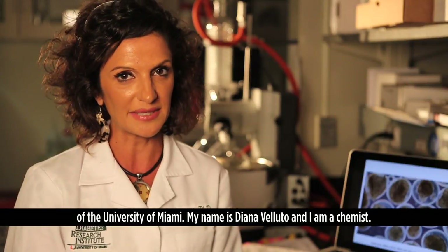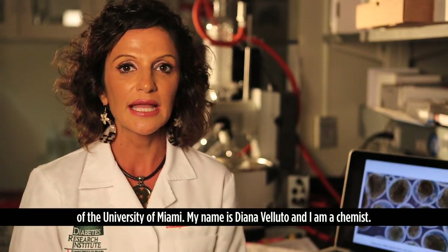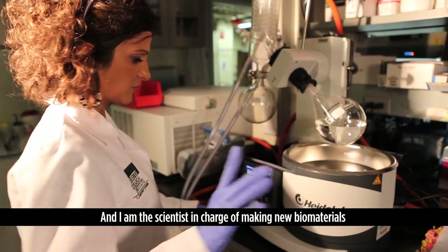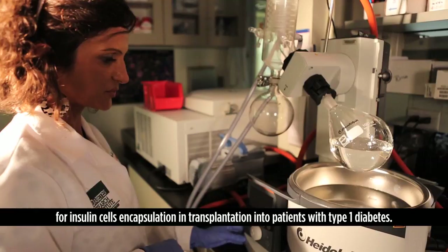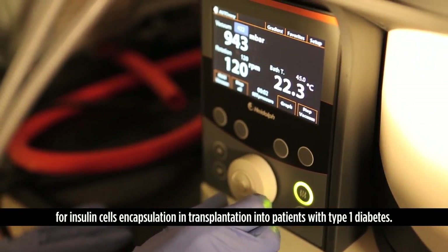Welcome to the bioengineering laboratory at the Diabetes Research Institute of the University of Miami. My name is Diana Velluto, I am a chemist and the scientist in charge of making new biomaterials for insulin cell encapsulation and transplantations into patients with type 1 diabetes.